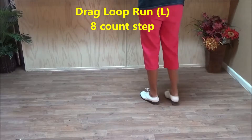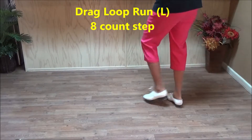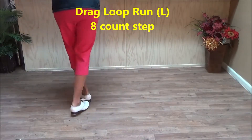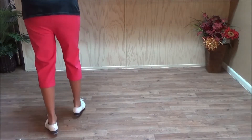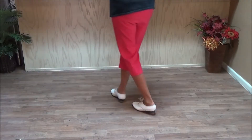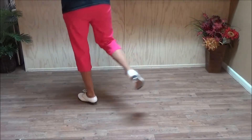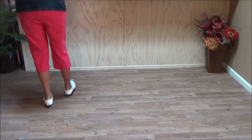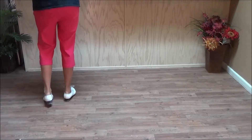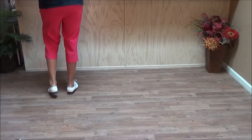We're going to start with a drag loop run. It starts with a Kentucky drag step, and then a loop: double step, drag step, double step, loop step, rock step, rock step, and two runs — double step, double step. That's the drag loop run. It counts: and a one and two and a three and four and five and six and seven and eight. There are two rock steps at the end, then two double steps. It's a Kentucky loop with two rock steps and two runs at the end.